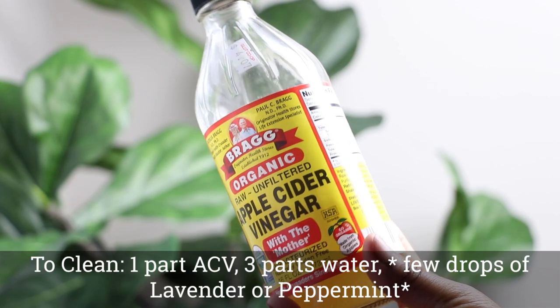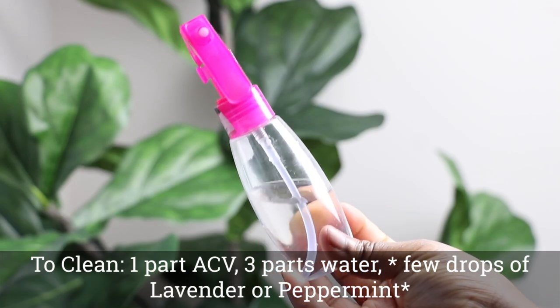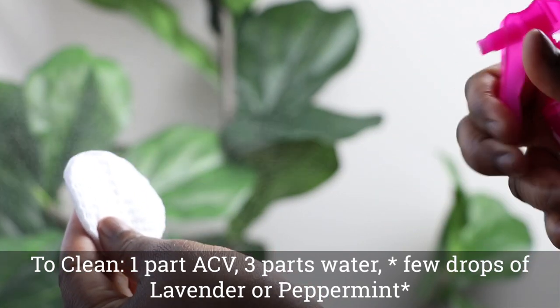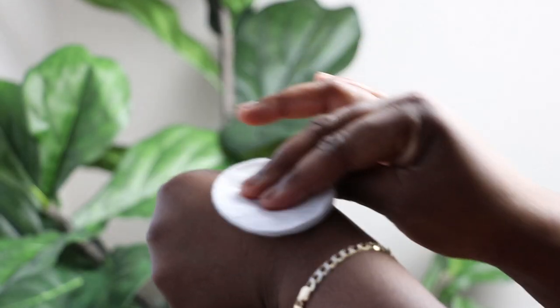One part apple cider vinegar, three parts water, a few drops of lavender or peppermint — you want to spray this mixture onto a cotton pad and gently cleanse your scalp. This will help make your style last longer. I really do hope you guys enjoyed this video and I hope you learned something new here. Until next time, stay blessed and stay golden.